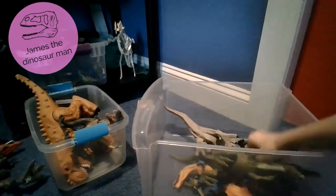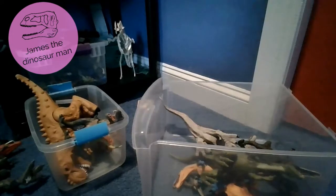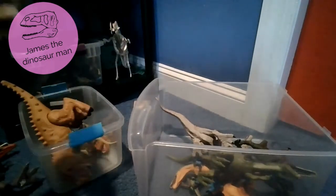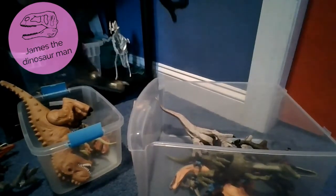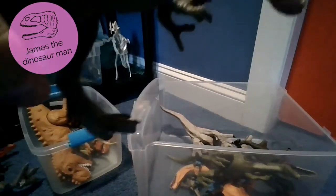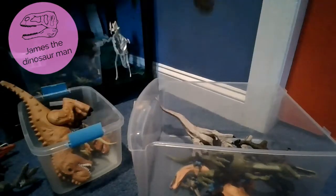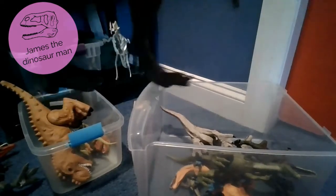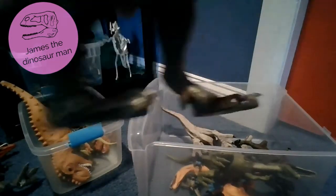Next up we have another - oh my goodness, how many blue Baryonyx do we have in this box? Next up we have another Tyrannosaurus Rex - very very rare toy. People were saying they wanted me to do a repaint on this, and next month I'm going to be doing a repaint on it. It's going to come out very very nice.